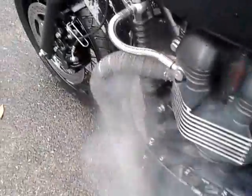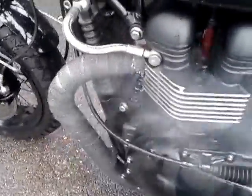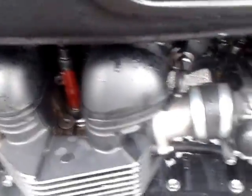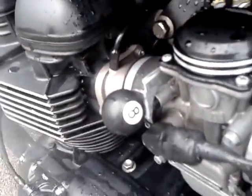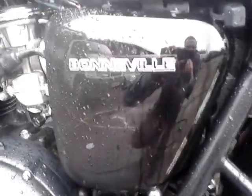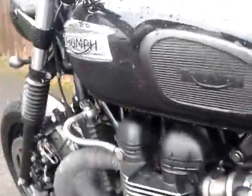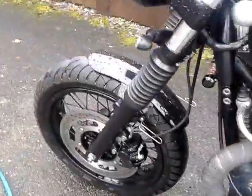Moving on a bit more — just the wrapped pipes steaming away. Air injection elimination, and obviously a ball choke. Inside here is a breather air intake and an open filter. The ECU's been remapped as well to suit.